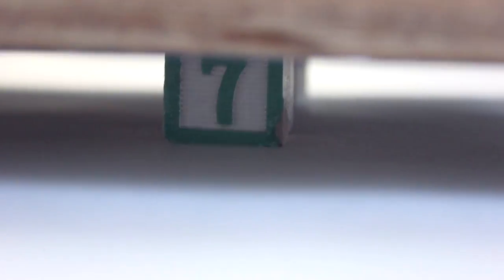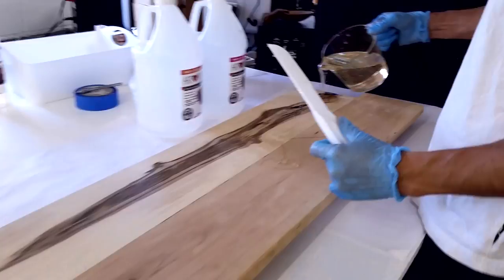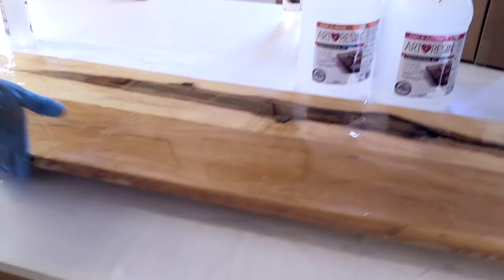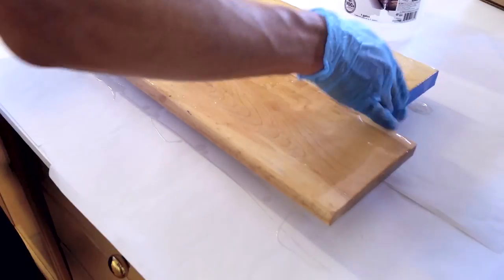We have it lifted up on baby blocks so that the drips can fall off. Just pour it over the whole thing and spread it out. Rub the sides with some gloves, then rub off the bottom drips, and let it sit overnight.